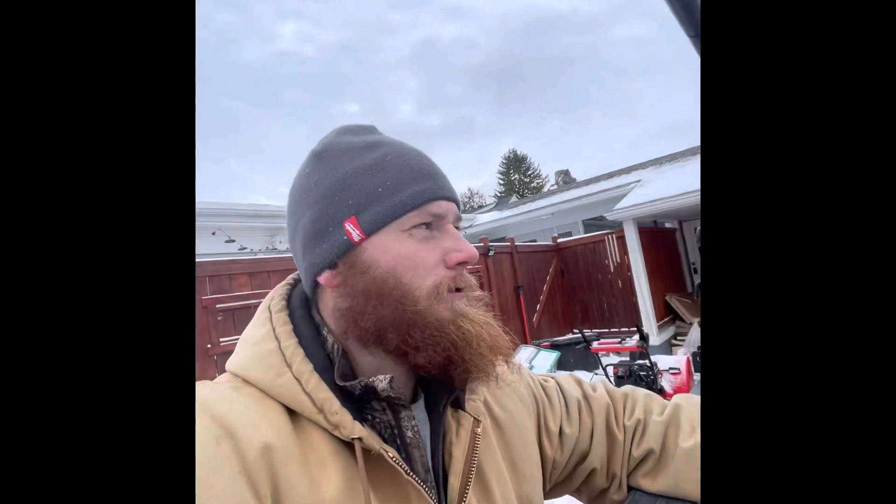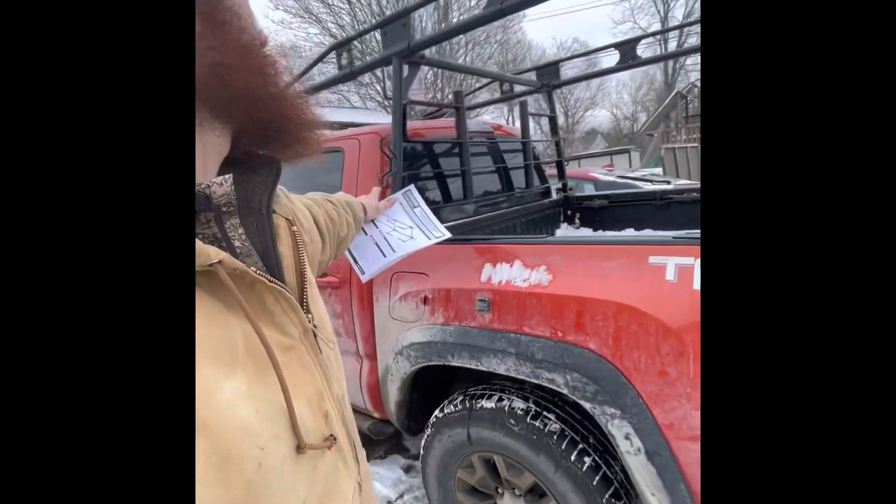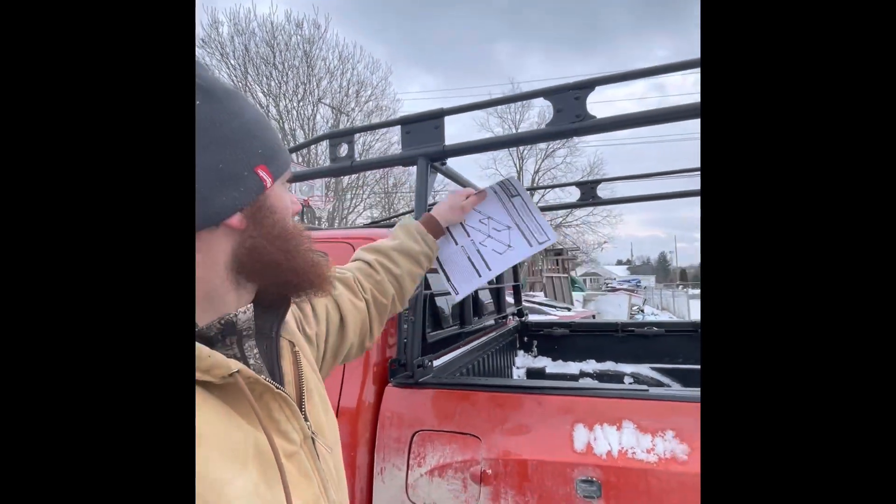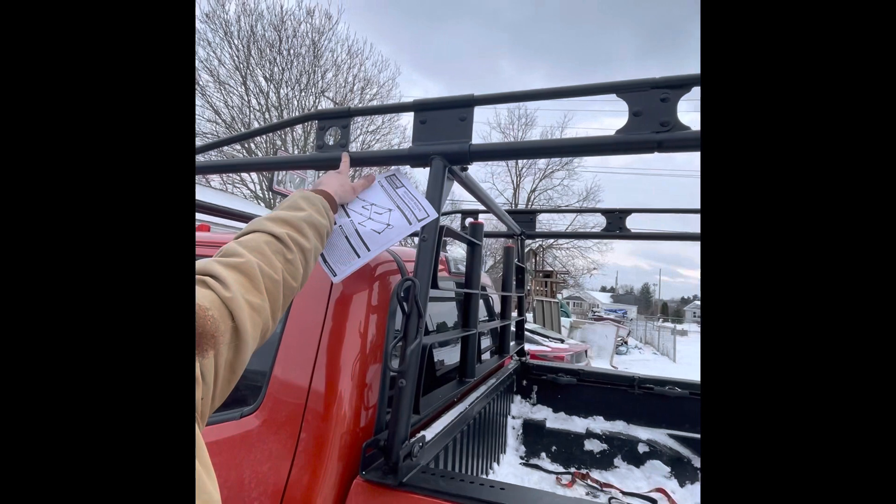It wasn't hard to do, and I was able to fab what I needed to make it fit. This whole front section here slides, so if you have a different bed length, you have that whole area to adjust.